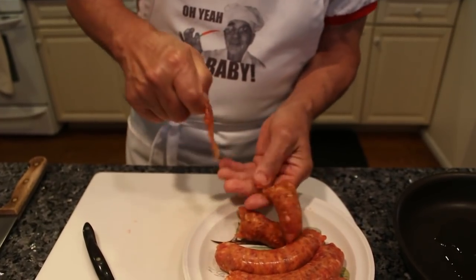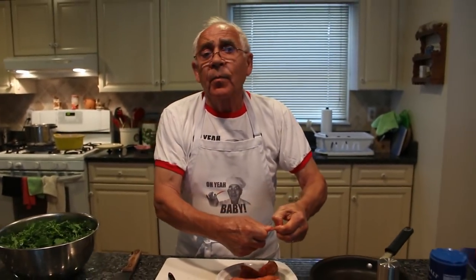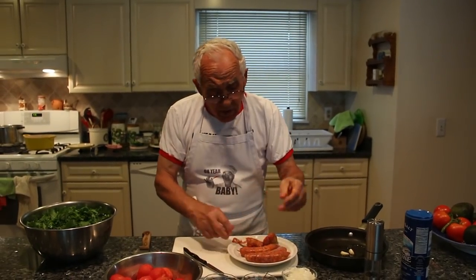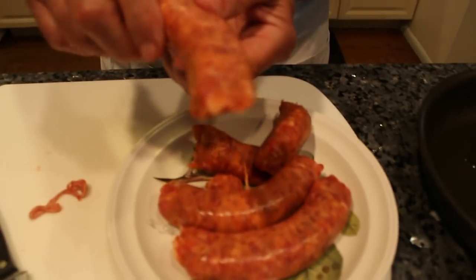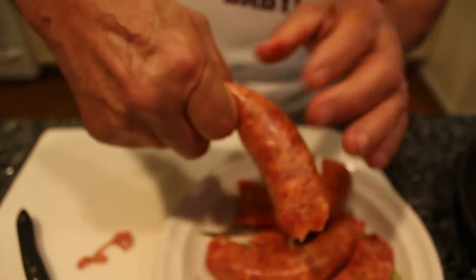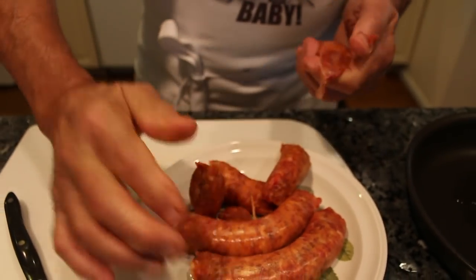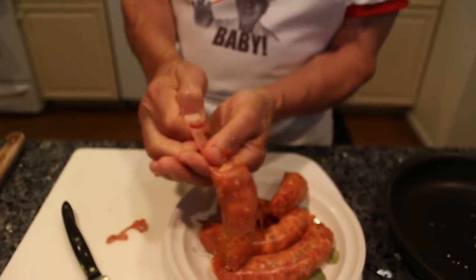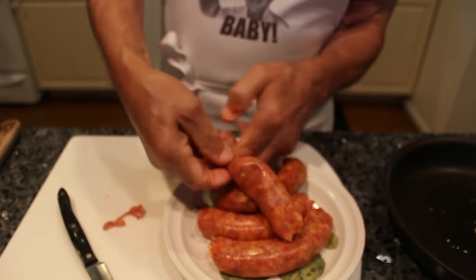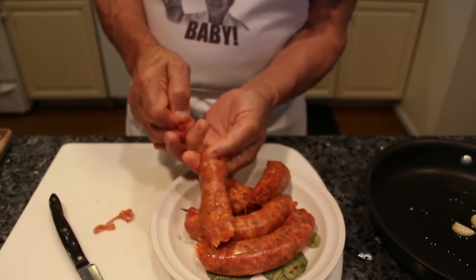Look, it come out really easy. You don't got to cut it with a knife, but you want to do it with a knife, you know — it's a little dangerous to cut it with a knife. But this way, you take it and you squeeze. Look, it come out. After, you squeeze it again and it come out really easy. You don't got to do it with a knife. That's what you got to do.